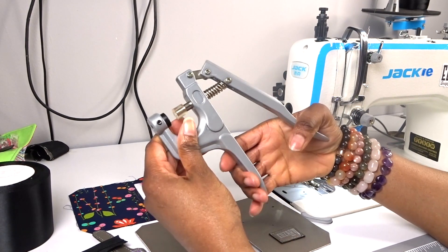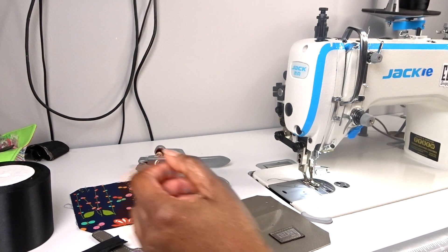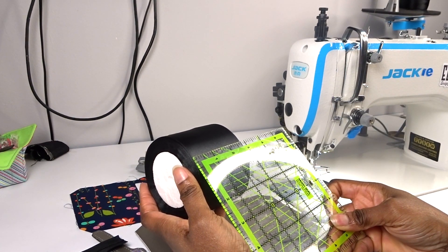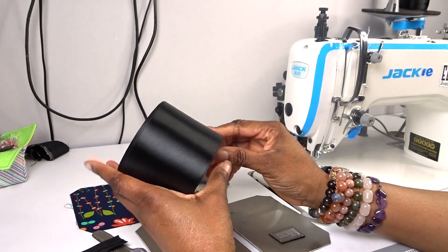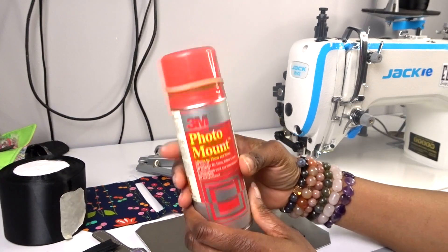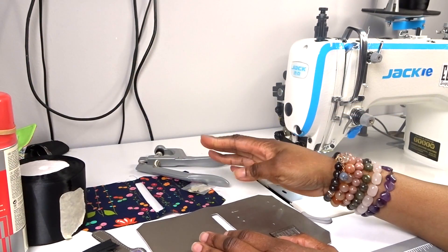I'm going to be using my hand press - it needs oiling, it's squeaky - to set my snaps, and I'm also going to be using some ribbon. This is two and three quarter inch ribbon and I'm going to be using this to make my card slots. I'm also going to be using some spray adhesive - it's photo mount, and it's the only spray adhesive I've got. I think that's everything.